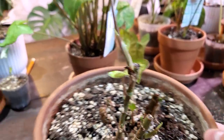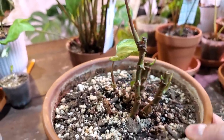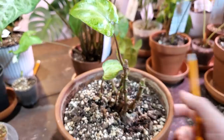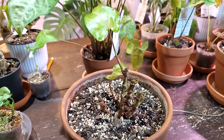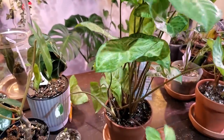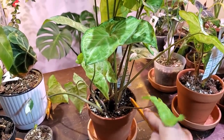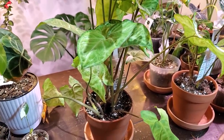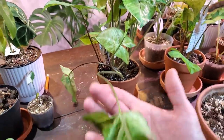It started to branch off at the top and I'm looking forward to seeing this grow out into more of a bushier plant. I propagated it in water and transitioned it to soil — really easy. I've been keeping it a little more on the damp side for the first few weeks and then slowly cut back to a regular watering schedule.